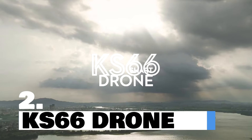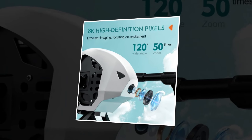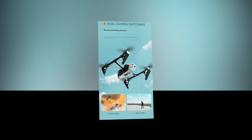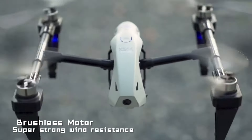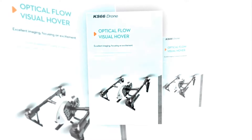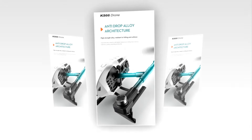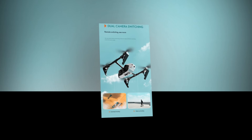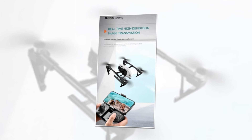Introducing the KS66 drone, the ultimate aerial companion for your adventure and creativity. Equipped with not just one, but two high-definition dual cameras supporting 4K, 6K, and 8K video recording capabilities — experience unprecedented clarity and detail like never before. Powered by a brushless motor for smooth and efficient flight performance. With optical flow localization, experience stable hovering and precise control even in challenging environments. Crafted with alloy architecture for enhanced durability, the alloy reinforcement ensures a reliable and long-lasting companion. Seamlessly switch between dual cameras and enjoy real-time HD image transmission straight to your device.